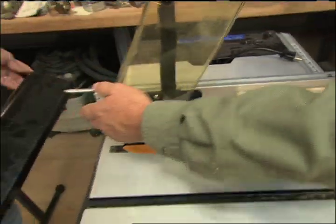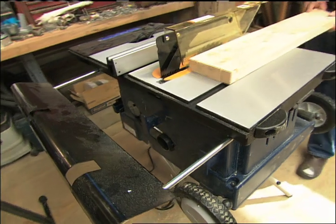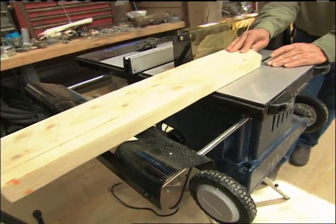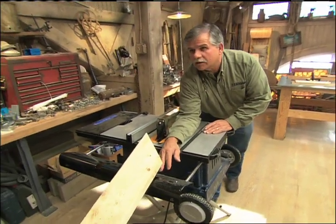Let's talk about outfeed. This saw actually has an outfeed extension on it. It's very important to have an outfeed table — if you're ripping a piece of wood that's about four or five feet long and you don't have an outfeed table, that board could fall, you could slip and hit the blade.